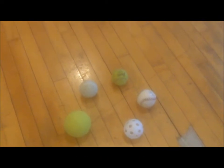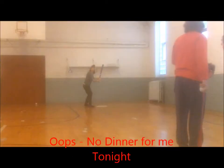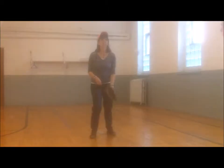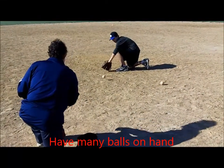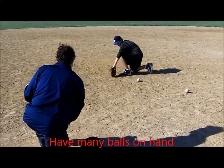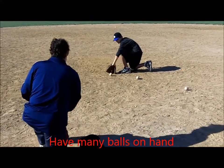The pain caused by getting plunked by a hard ball gets players scared of the ball, which is the worst case scenario for playing baseball. The more balls available, the less time wasted, which helps keep the boredom away.